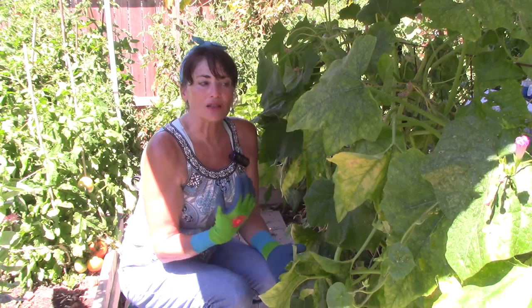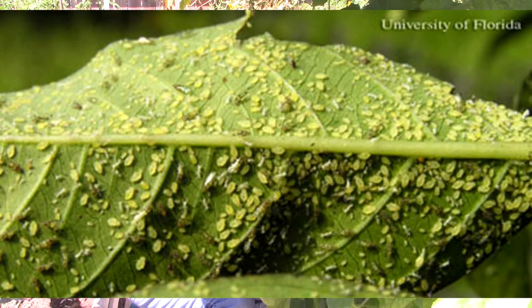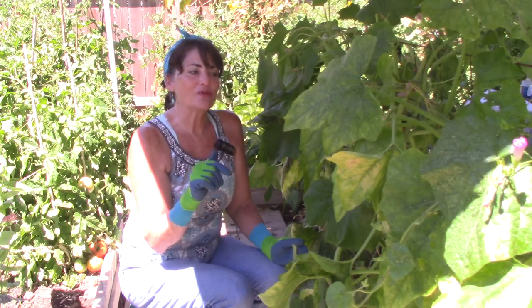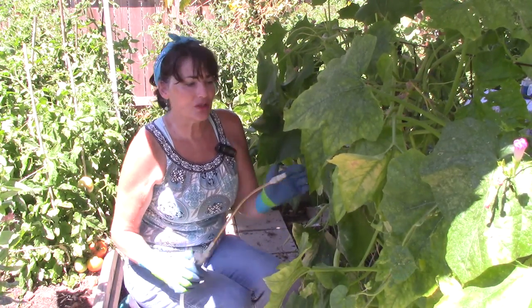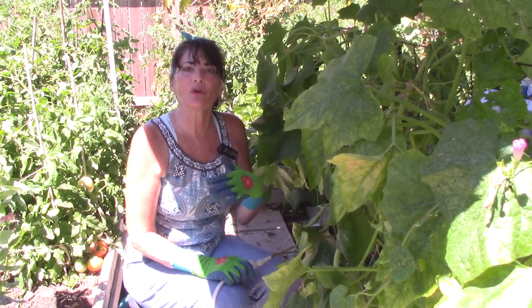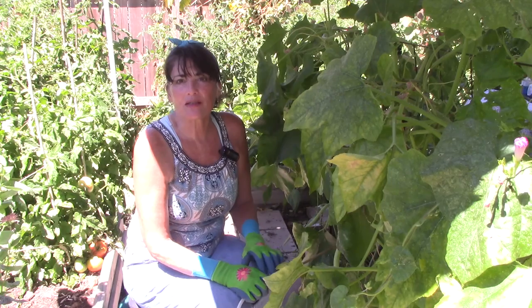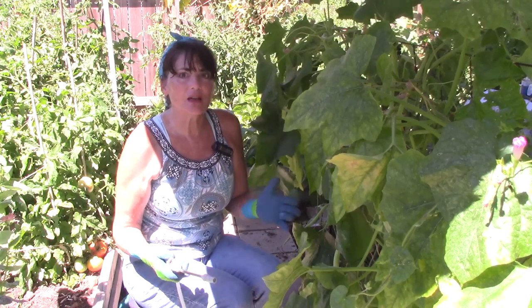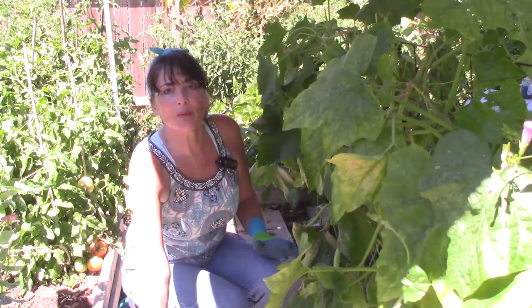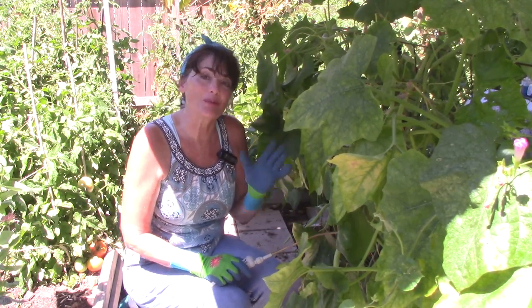So if you think you have whiteflies, look again — turn your leaf over to see if you have any small creatures crawling around. They look like really small green ticks. If you think you have whiteflies, you probably don't; you probably have aphids sloughing off those white particles. To control your aphid problem, stay out in your garden regularly — every two or three days — and check your plants. If you see any aphids, mix up some neem oil and spray prophylactically so you don't end up with a really bad aphid problem like I have.